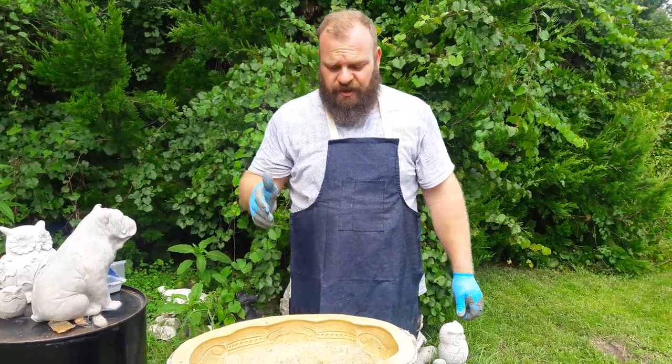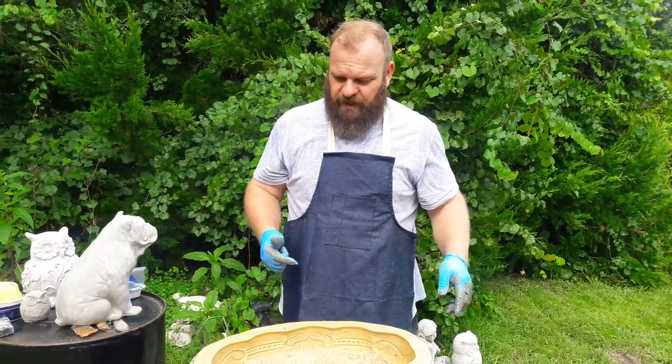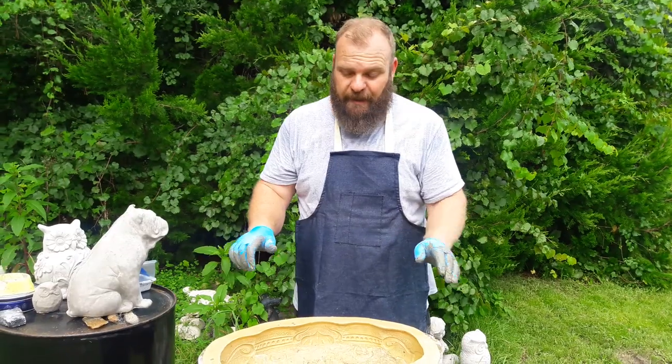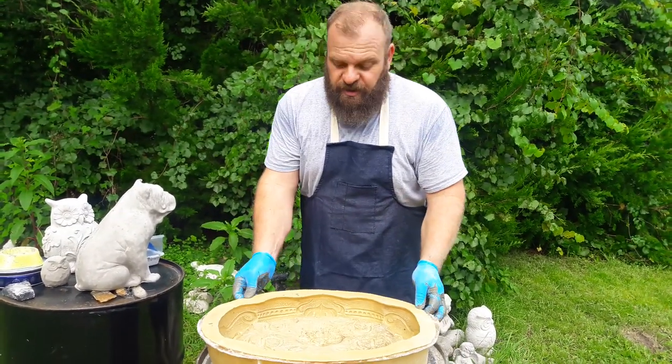The sun's not out direct, so just for this video I brought this mold out here — it will definitely be going right back in when this video is done. You know the rule: latex molds, you do not leave them outside. Sun will hurt them, but for the sake of this video it's easy to see out here.